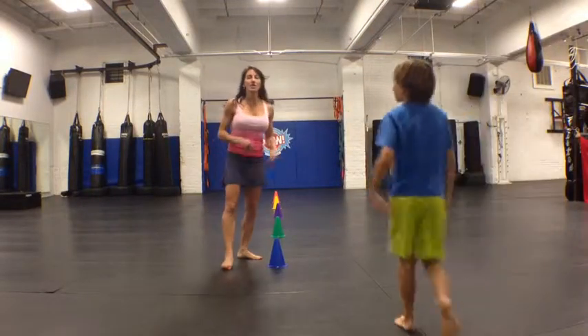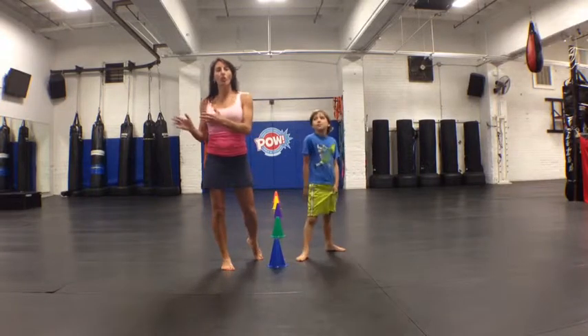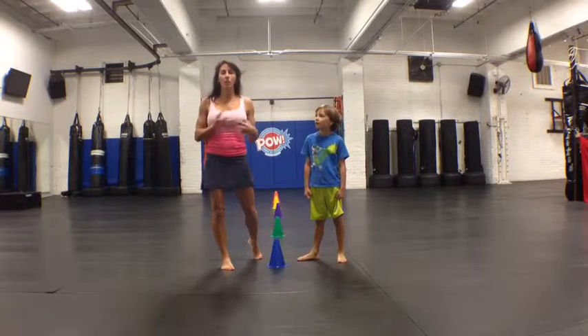Jack, come here. That was great. So the idea is that as they're changing direction they're also having to figure out where they're supposed to be going and where their feet should be going — whether it's to get the play done, catch the ball, defend, whatever the case might be.